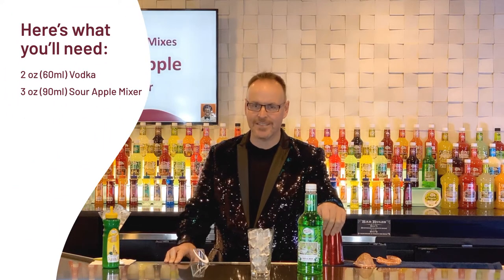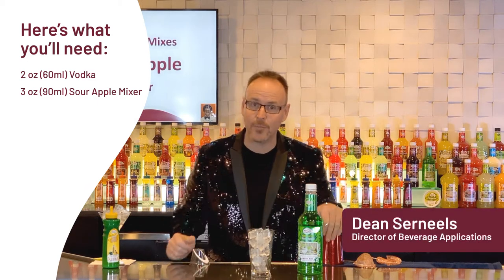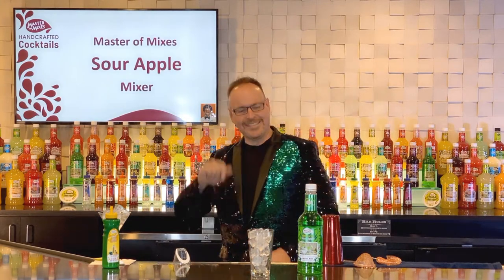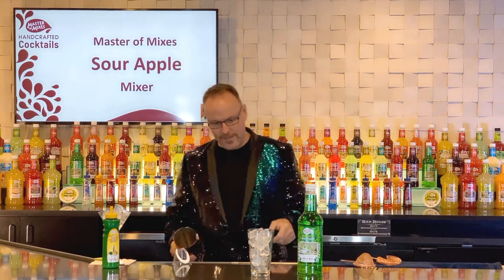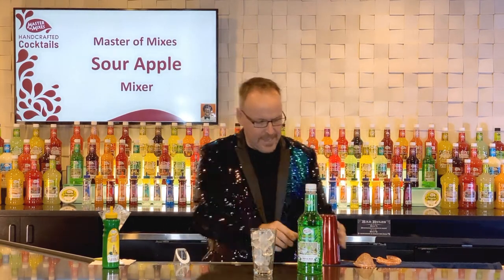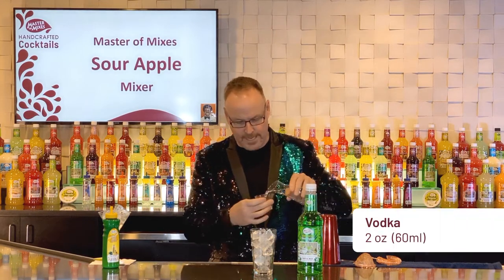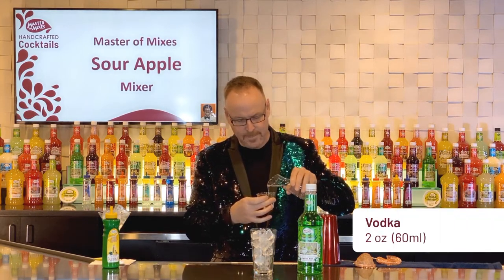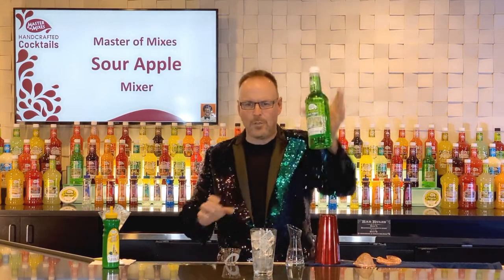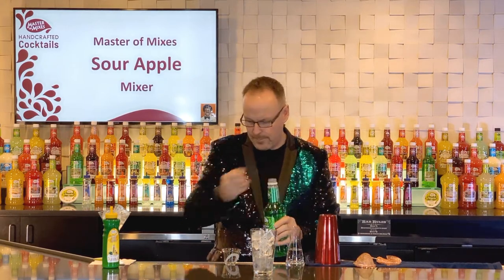Master of Mix's handcrafted cocktails. Today we are going to celebrate a cocktail that in the 90s took Hollywood and TV by storm, and my jacket itself is a celebration. This is a great fun cocktail. We're starting off with a glass full of ice and two ounces of vodka. It's a nice, clean, crisp apple cocktail — the Sour Apple Martini.